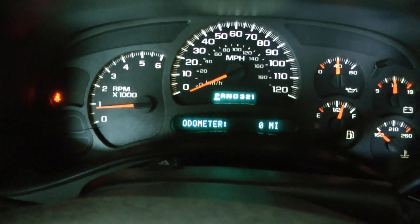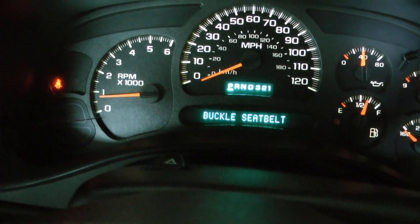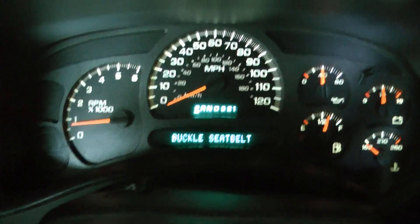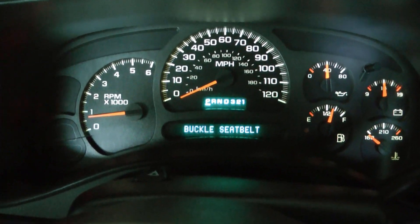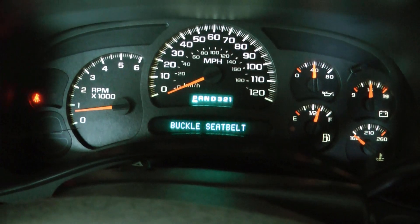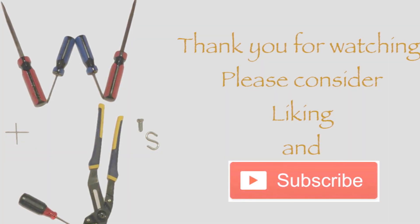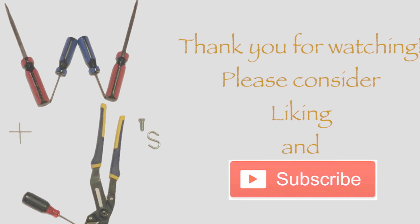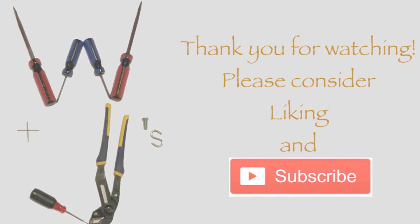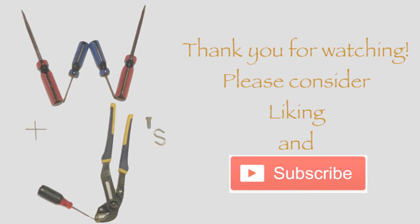No brake light. You can see we still have zero odometer, so the ABCM fix must have fixed that. I still have a really soft pedal, so let me do an ABS bleed and a regular bleed and see if I get any air out of anywhere.